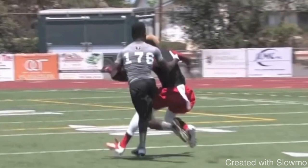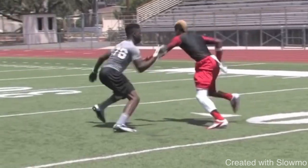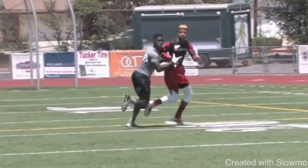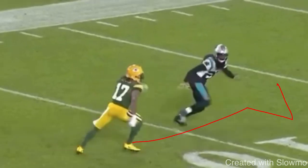Not bad in terms of the release, in terms of the route concept he got it right — there are just some things he could clean up. Be tighter with the restack and sell that post a little bit harder. Now we're going to get into a route from Devante Adams showing the right way to sell a post-corner at the top of the break. This is more of an inside release post-corner, but the same principles apply. Adams gets in almost the exact same position as the last receiver in terms of being on his back hip, so inside or outside release — it's the same concept when it comes to selling the break.